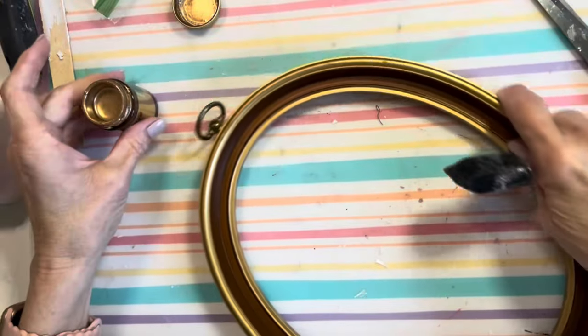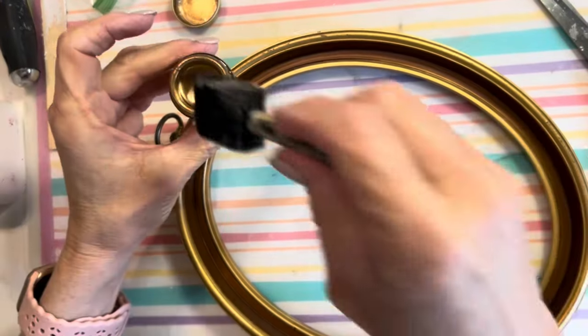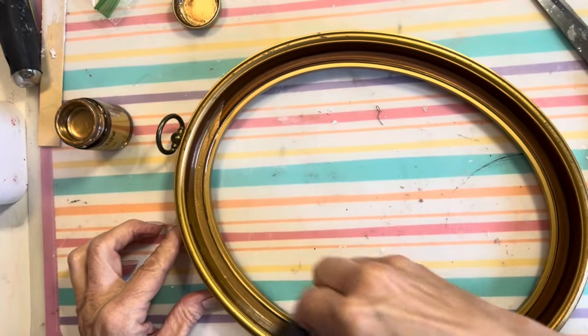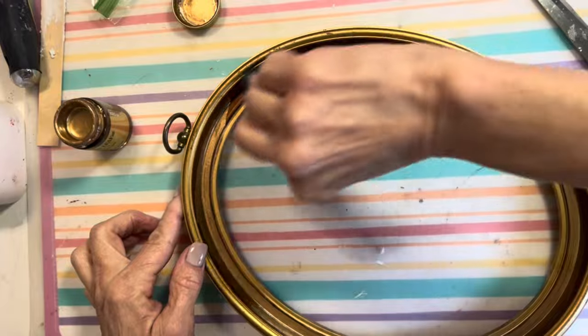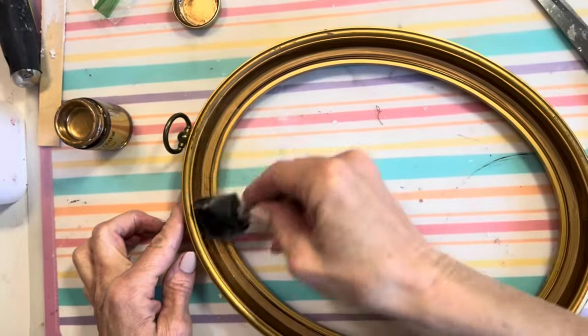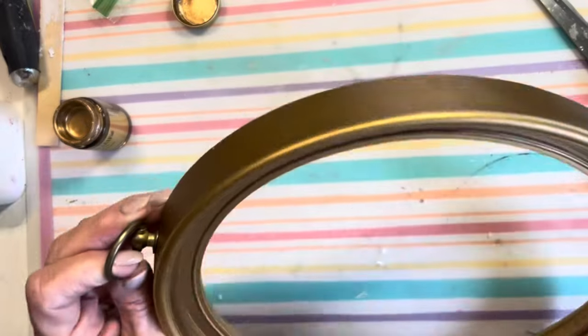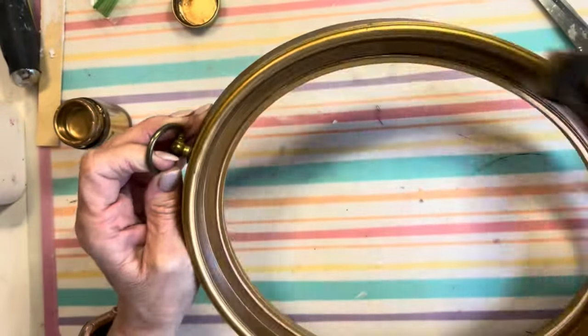For the frame, it had a brown part in the middle and I definitely wanted that gold, so I'm using some gold leaf paint — it's actually very strong, so open some windows. I mainly painted on top of that brown part but also went around the rest of the frame so that it would blend nicely.